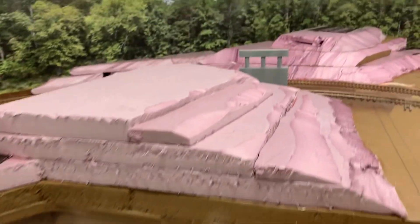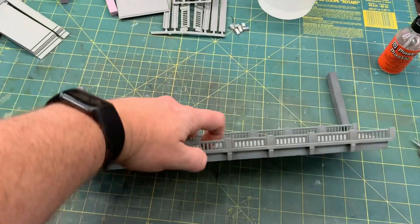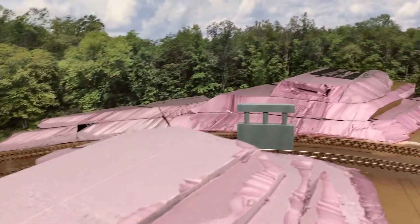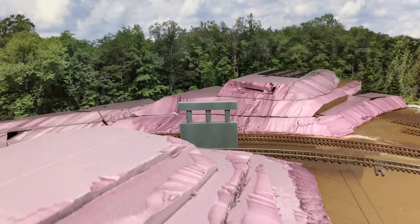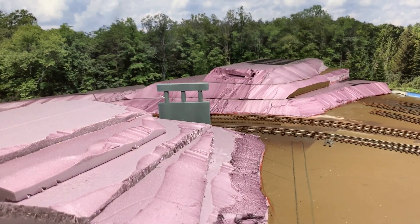I'm going to turn my attention to this area up here. The plan is to flip the bridge over, glue those support pieces onto the bottom, then lay the whole thing down, fill in where I need to, let it get nice and level, and then build the scenery around it. More to come as I figure it out.